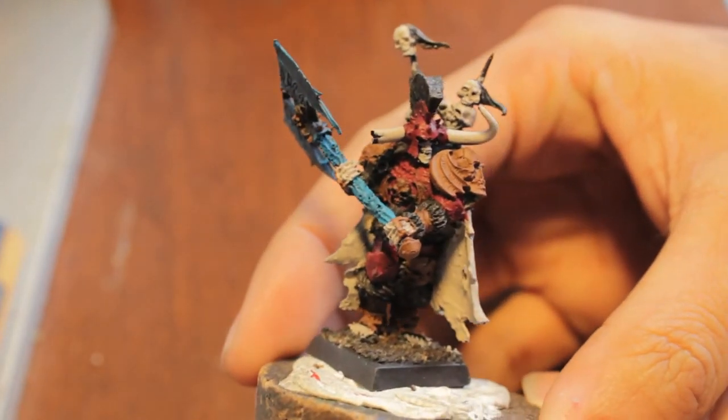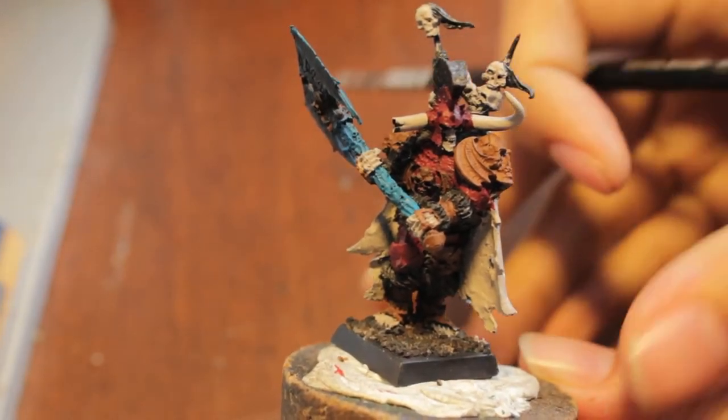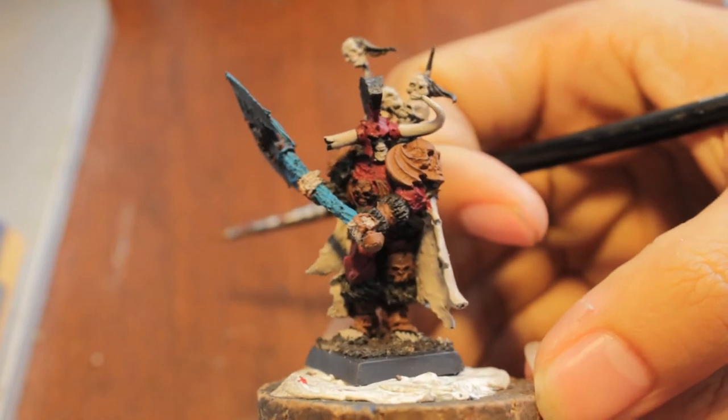What up players, Wolvas, stay up in this mud. I'm back and we are getting into part number two of how to paint a spooky coral model.